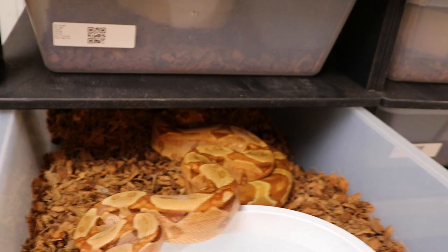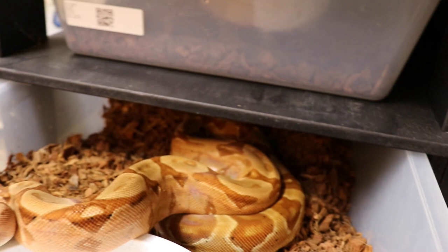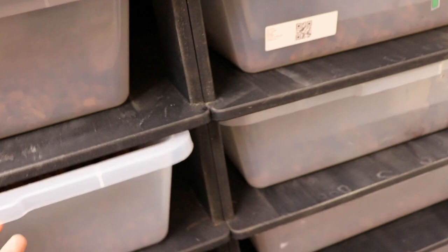This is my flamingo line hypo het albino male. This is the one I bred to — hopefully — that jungle motley female, and his brother bred the arabesque, so I kept two of those back from the litter.